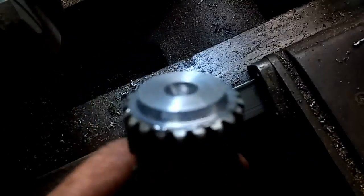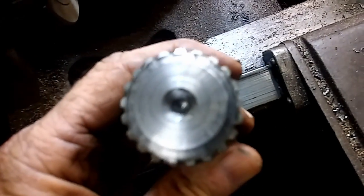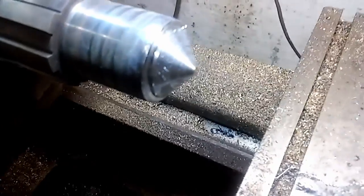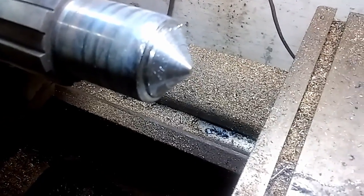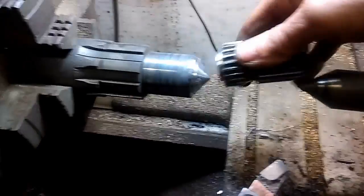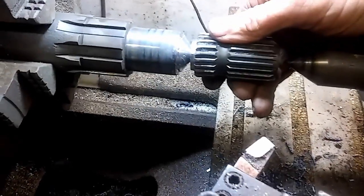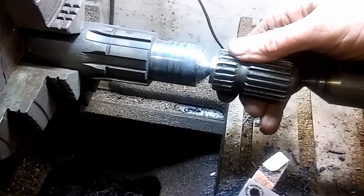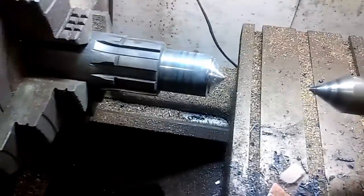There we go. Now we have that piece center drilled so we can mate these pieces up when we get ready. Okay, here we got our piece turned down to a point and we're going to stick the other piece in here like so, and then tighten that down. I'll do that off camera and be right back.